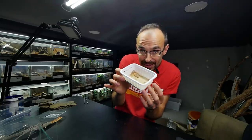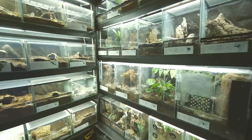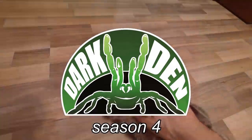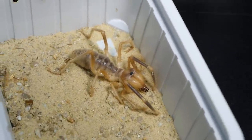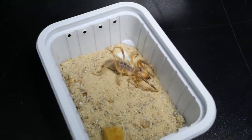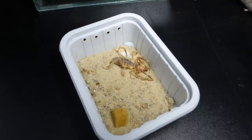Today it is all about Mr. Biter, the camel spider. For quite a while I was thinking about getting a camel spider and finally at this Terraplaza I spotted these guys being on sale and I just had to get one.